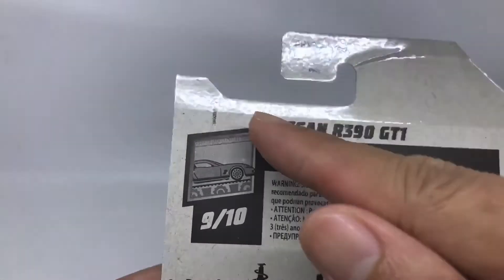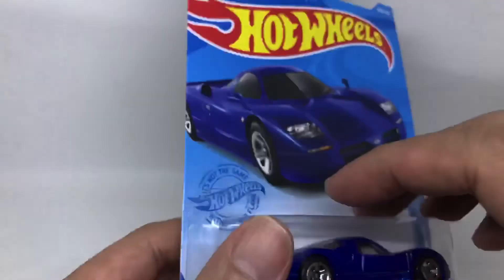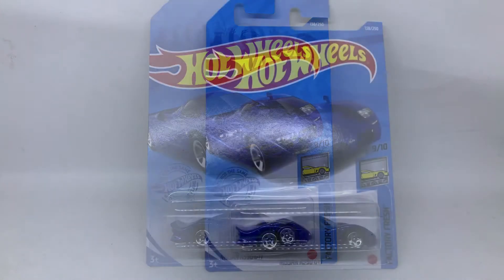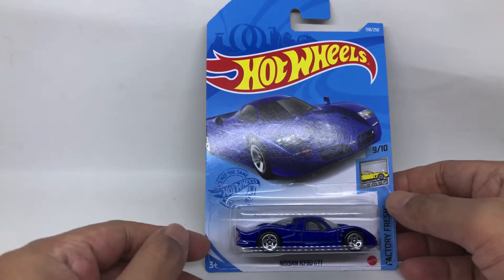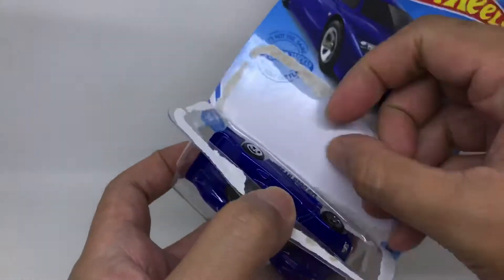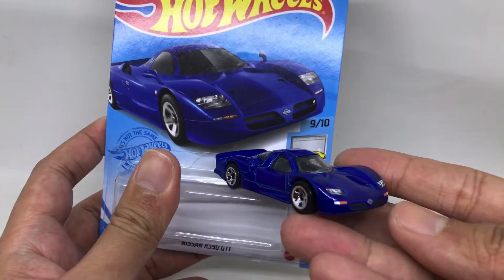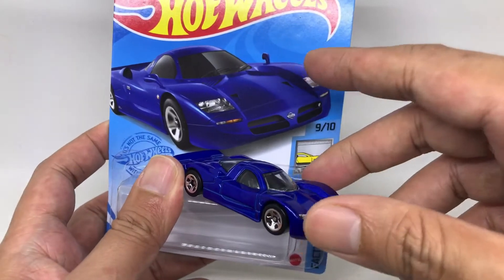There's a small little plastic piece here, but there's nothing else here. Let's go ahead and unbox this — come on, let's do some unboxing for this Nissan R390 GT1. Let's open it up and put the artwork and the Nissan itself side by side for a closer look.